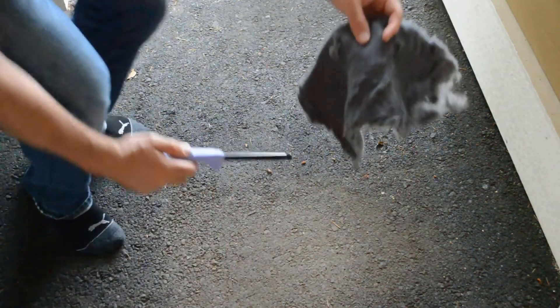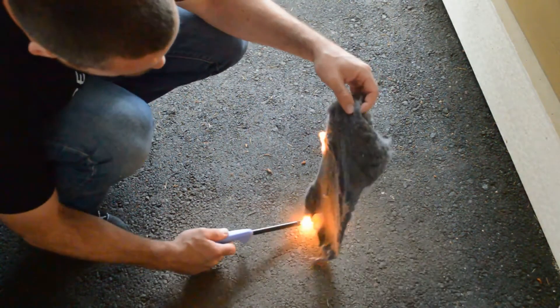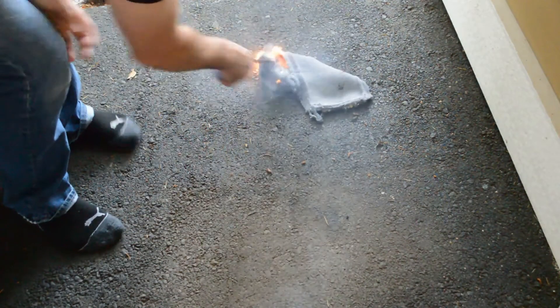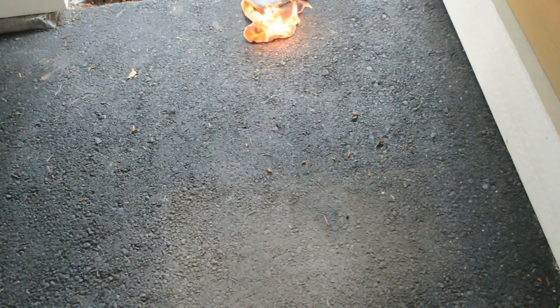Alright, here we go. We're going to test it out. Have the dryer lint here. And as you can see — very, very, very flammable stuff.